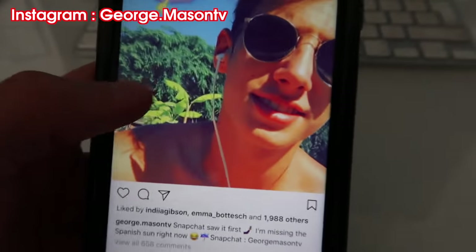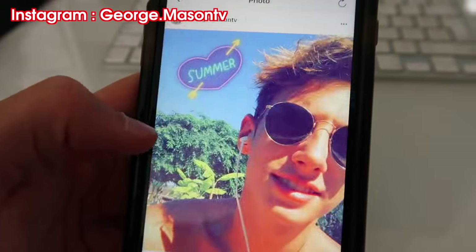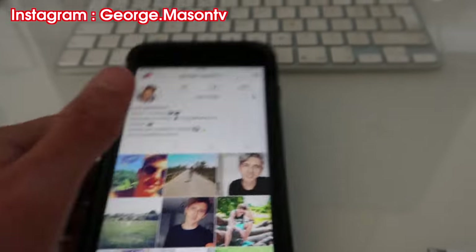I literally do this on every single photo. So basically if you want me to do it to you, go onto my Instagram, whatever my recent photo is, just click on it, give it a comment, whatever you want to say, and I'll spam you back. As long as you're not private — if you're private I can't go on your profile. But if you're not private, I'll spam you back and give you loads of likes.